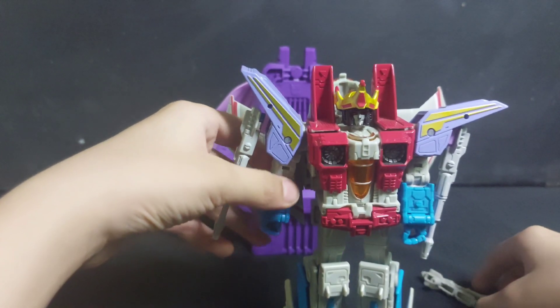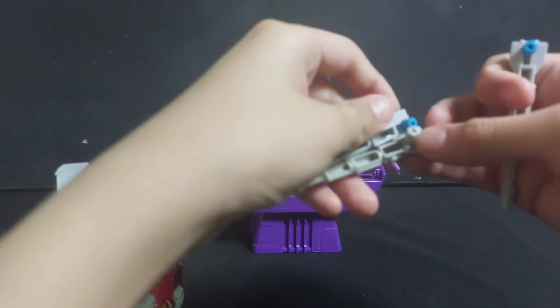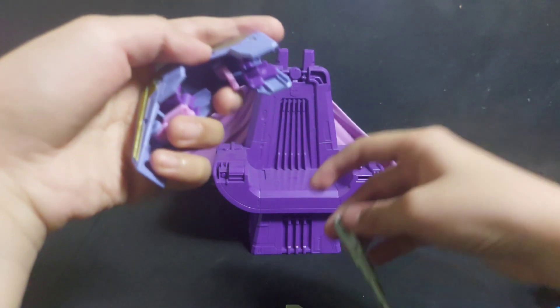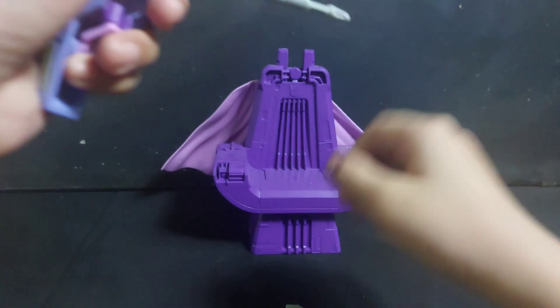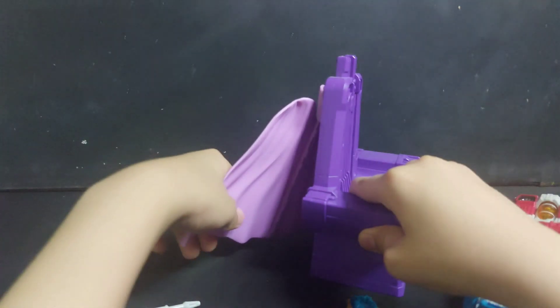For accessories, we have two null-rays, we have four null-rays, we also have two shoulder pads. With the blue null-ray, you put it in the shoulder pads — only the blue one. And there's also the crown and the throne.